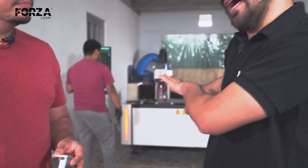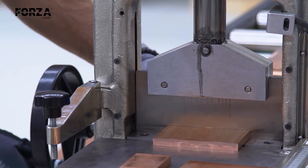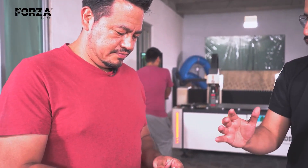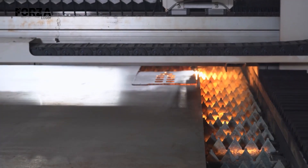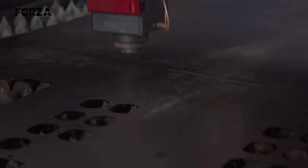Before the introduction of the metal cutting machine, how were these made? With dies. It was terrible — we struggled a lot for years. Could you give us an idea of the timeframes? How long did it take with dies versus now with metal cutting? With dies, the time dropped from 100% down to about 70% — so roughly a 30% reduction. But really, it's more in the material waste where we notice the biggest difference.